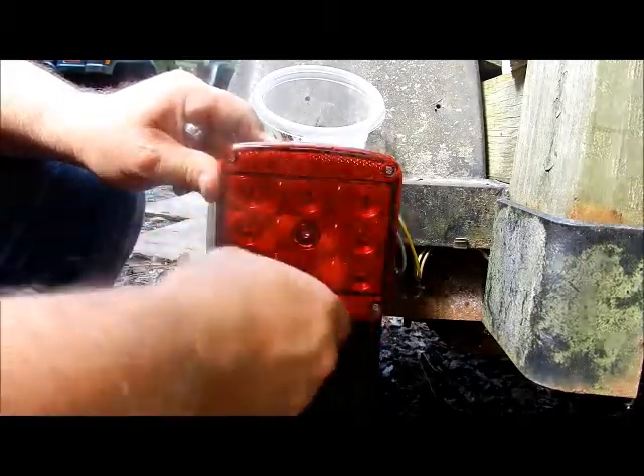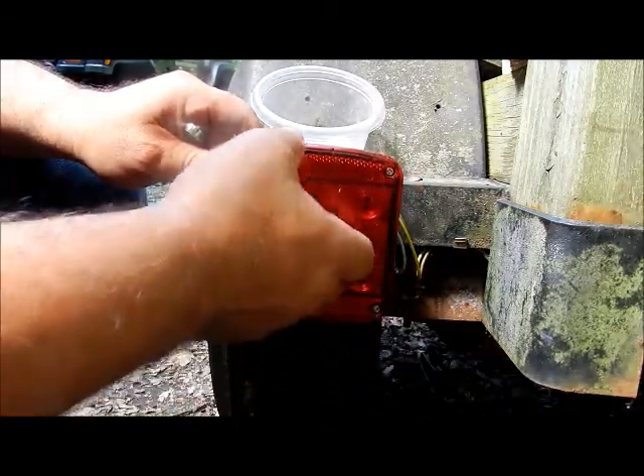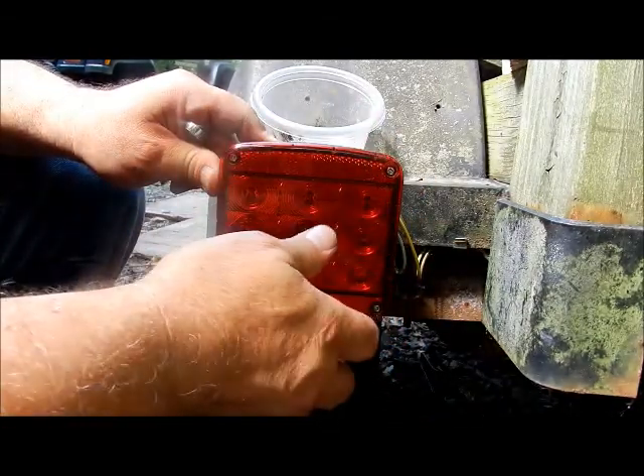On conventional lights you have to take the screws off the front, take the light out, unscrew from the inside, pull it out, and disconnect the wires — all that good stuff.